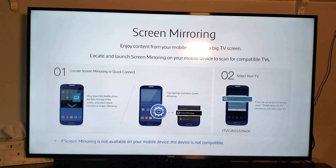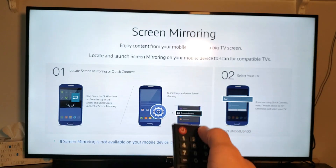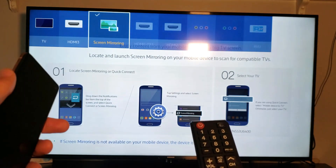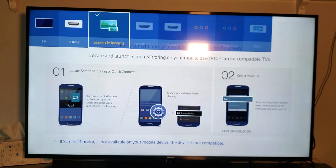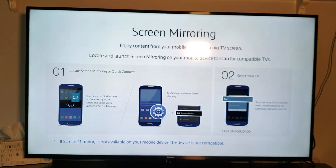The first thing is grab your remote and press the Input or Source button. Tap on that and then move over to where it says Screen Mirroring — you can see it right there. Go ahead and press Enter.